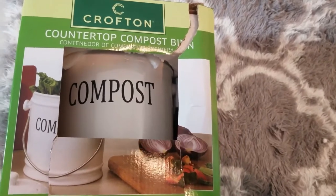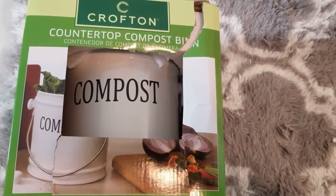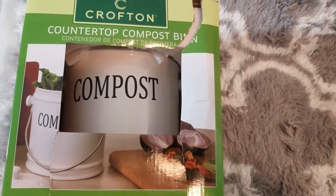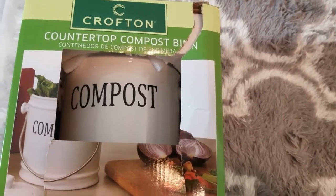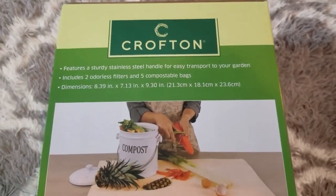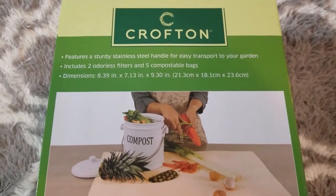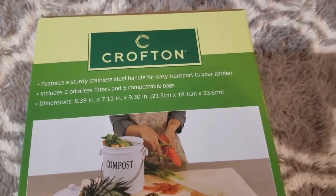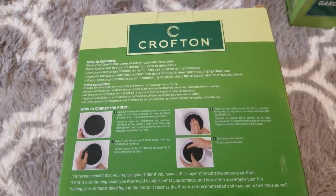So this compost bucket — what I liked about it is first of all the price was only $14 or $14.99, and they came in several different colors like red, blue, turquoise, and gray. What's included with this is two odorless filters and compostable bags, plus a stainless steel handle for easy transporting. At first I was just going to do this, but then I realized this container is not large enough for me to have compost on a consistent basis.